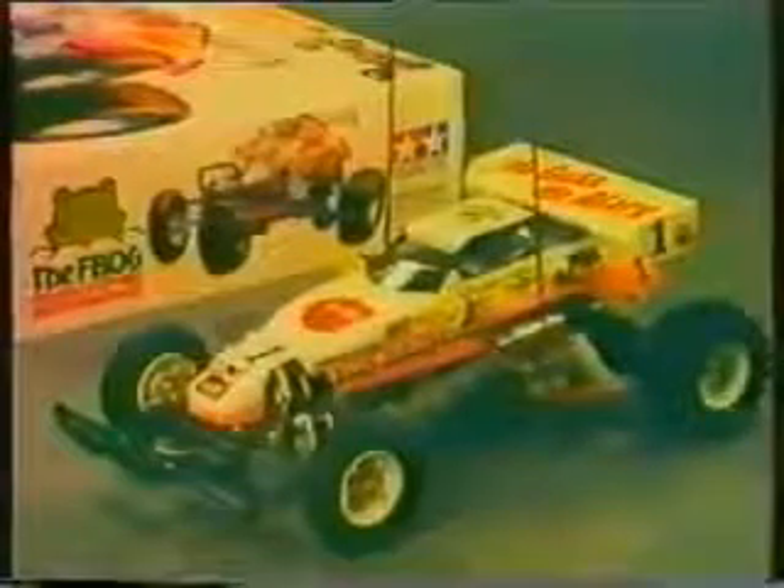Leap ahead with the Frog. Now here is the off-road buggy so much in demand by those just starting out in the field of off-road radio control vehicles.